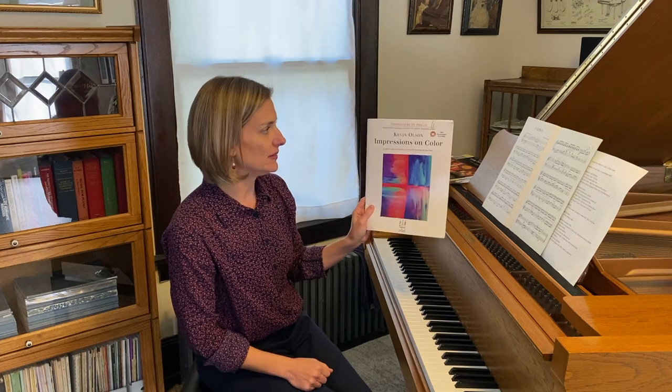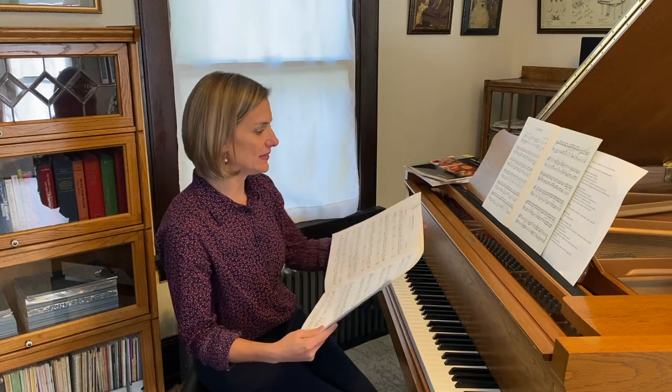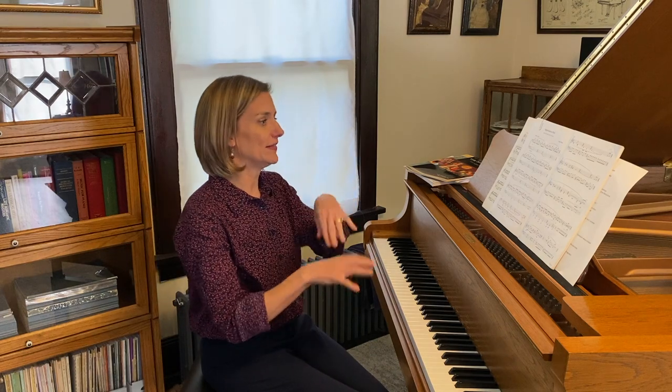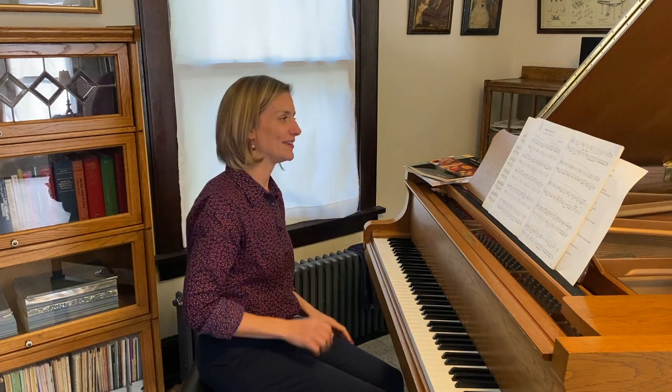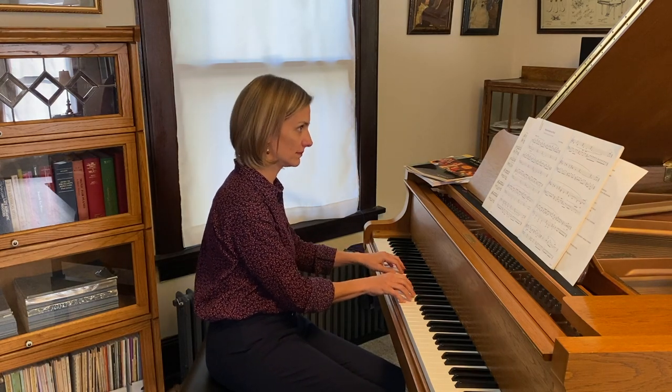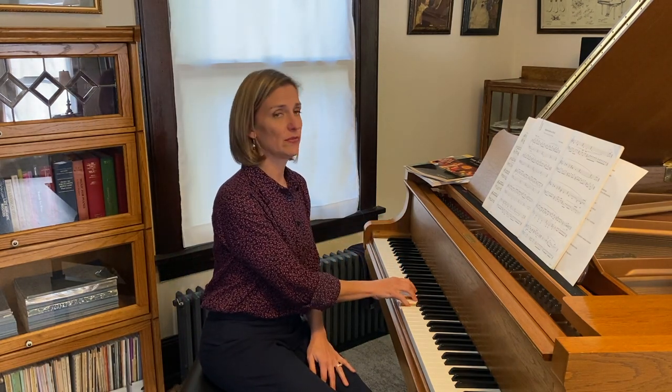Another example of mixed meter, again by Kevin Olson, is in the Impressions on Color book. Impressions on Red, the very first piece, begins in 7/8, then goes to 4/8, then back to 7/8 and 4/8, with some 6/8 and 2/4 mixed in later. In this example of 7/8, it's 1-2-3 and then 1-2-3-4, so you have to have that eighth note pulse being very consistent.